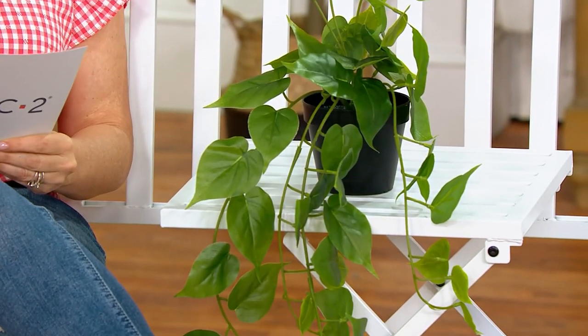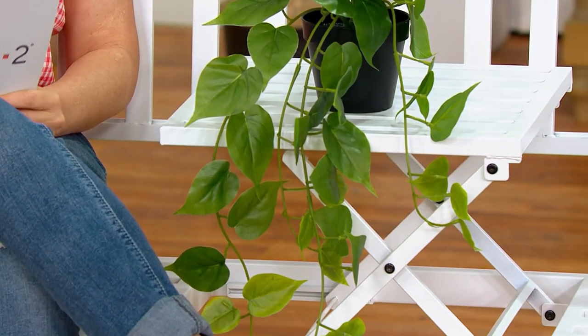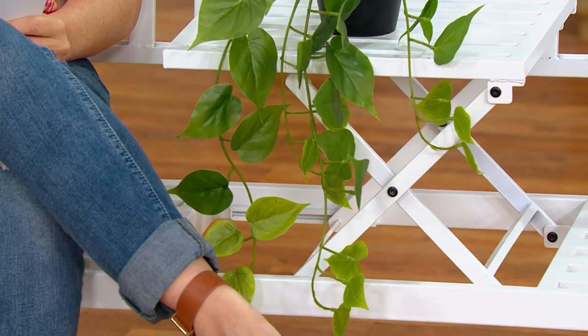This is a potted faux draping plant. I'm going to borrow from Vanessa Herring, one of our hosts here. She says, when you can't grow it, faux it. And that's exactly what we have here.